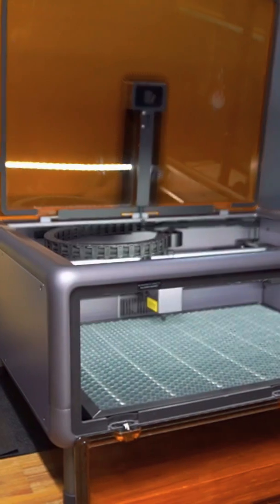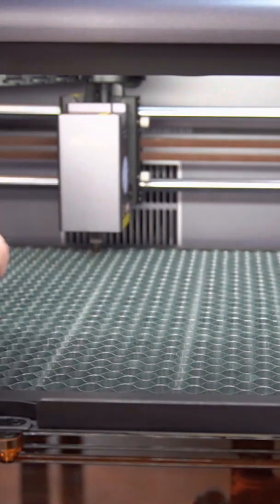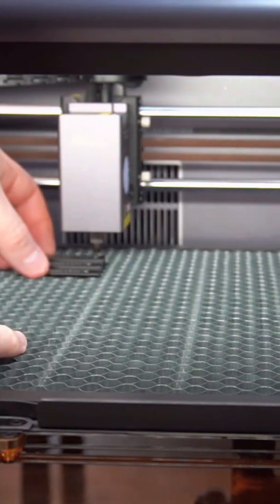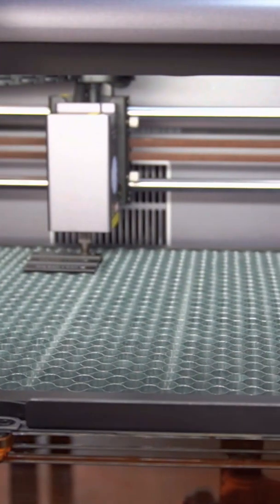Now let's see how much play we've got with material. I've got the honeycomb plate in there. We're going to put our gauge in to measure height and clearance — we'll go for the highest one. We seem to be able to fit — oh, no, it doesn't fit. This is where people have said it doesn't adjust.